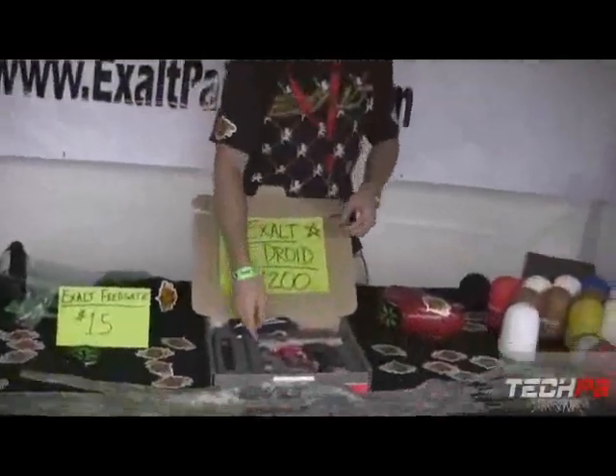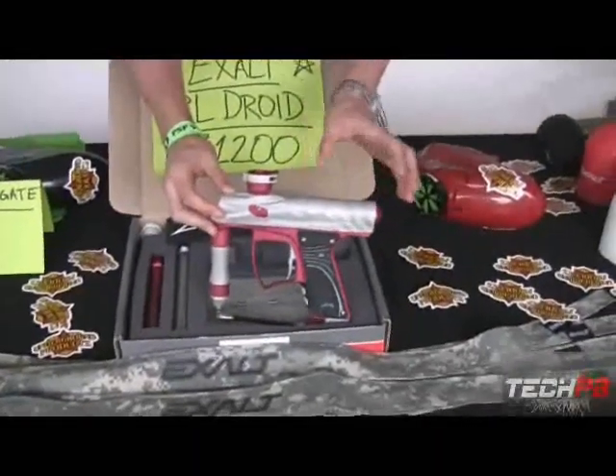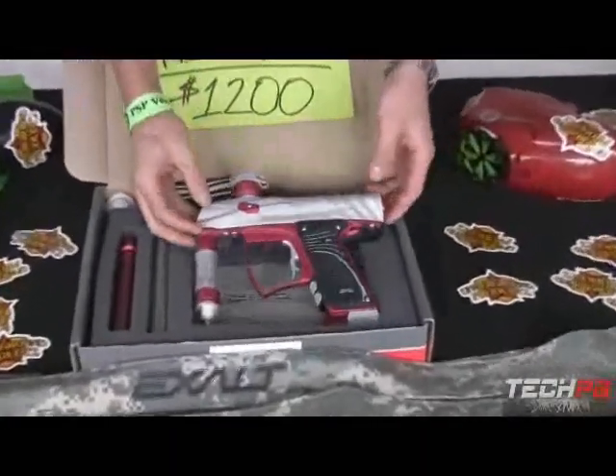Moving over here, we've got our Exalt Private Label Droid. We've got the nice Droid platform with some different machining, different anodizing. It's just a sick gun.